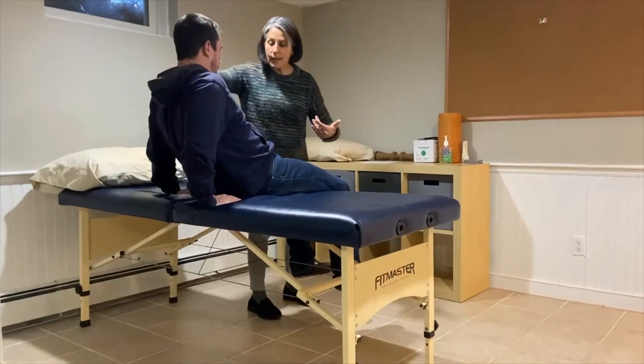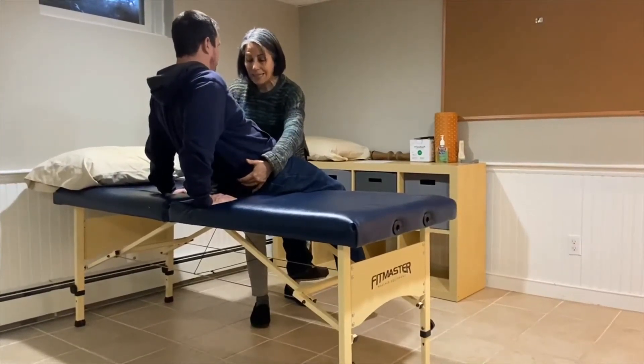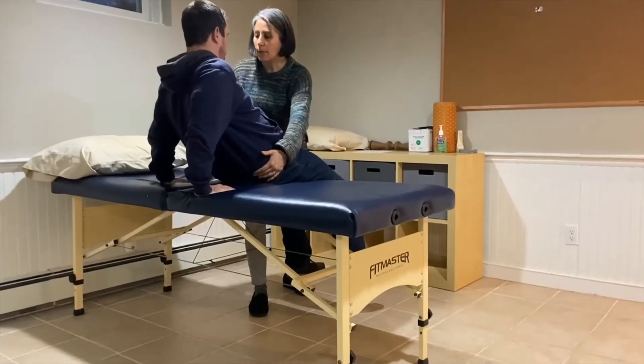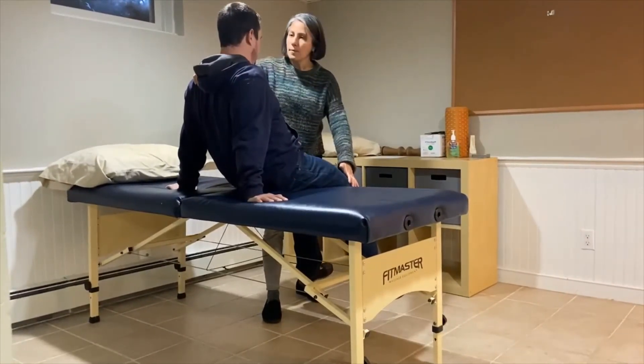Does that feel okay? Now we're going to have you scoot forward a little bit. I'm going to guide from the hips — slide your hips, push through your arms, and we're going to slide both hips forward. Then you can sit up a little bit more; keep those arms behind you.